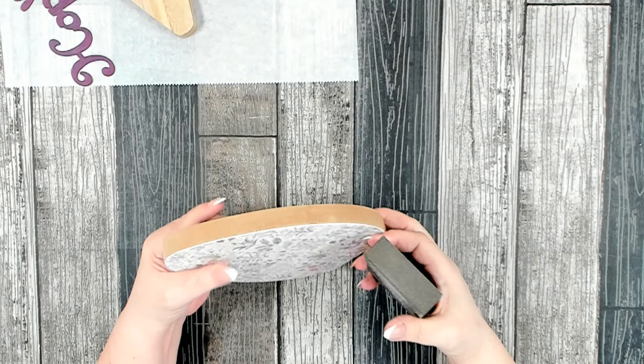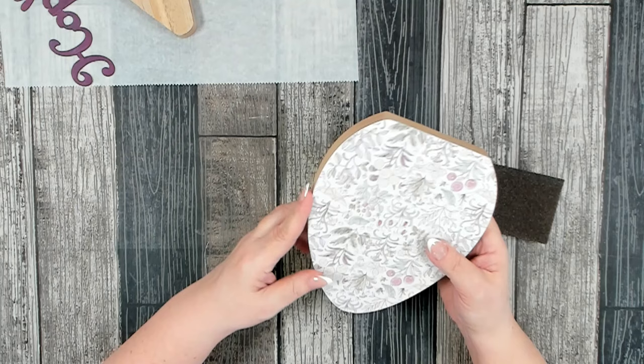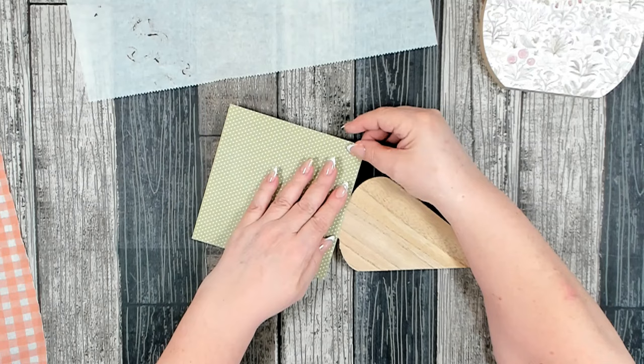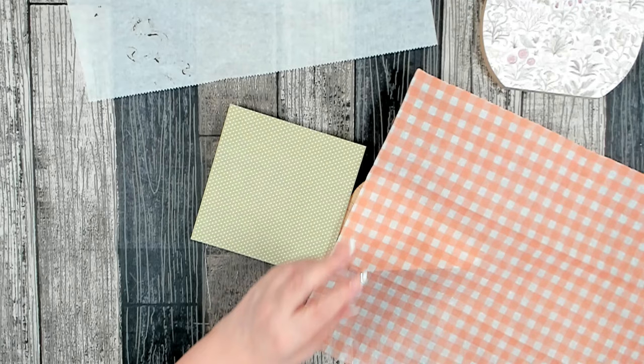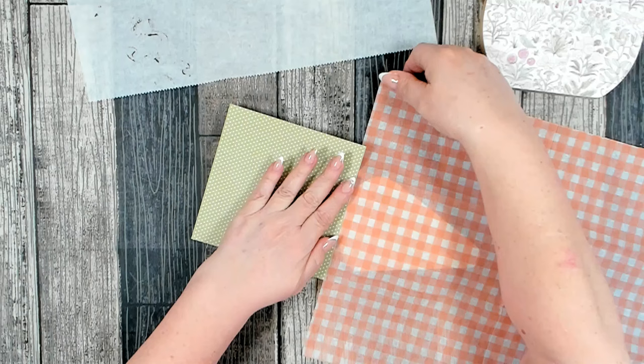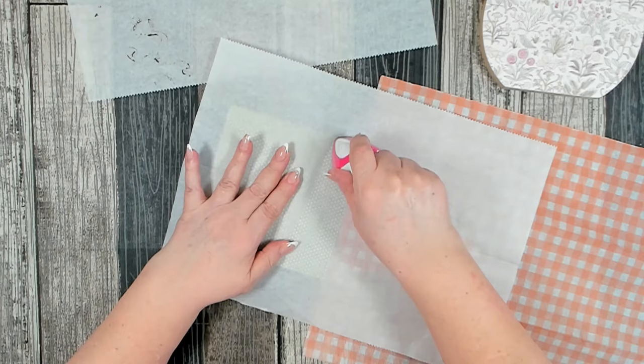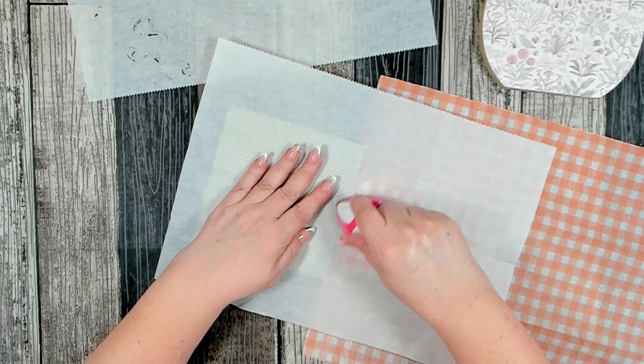Now let's get to work on the carrot. The green polka dot paper is going to cover the top, and this beautiful orange and white check will cover the bottom of the carrot. We'll be attaching it the same way using the iron. Once you have your paper and napkin attached, you'll want to go back and roughly cut off any excess paper or napkin. I have roughly removed the excess napkin and paper from the carrot.